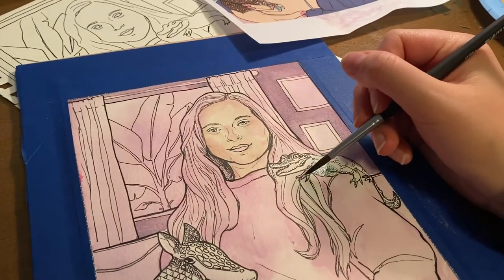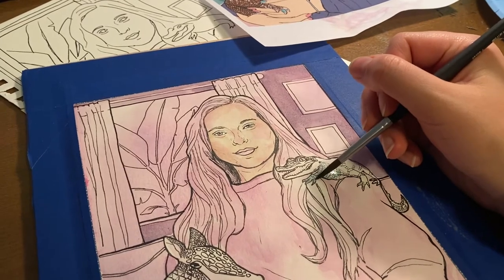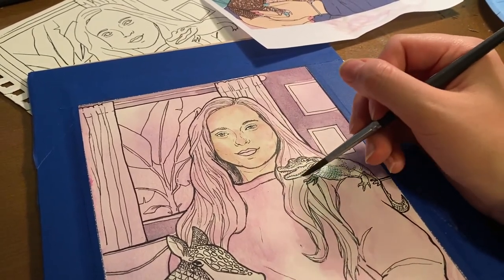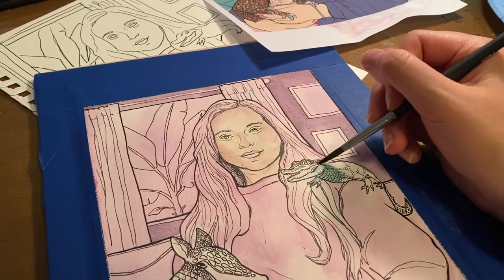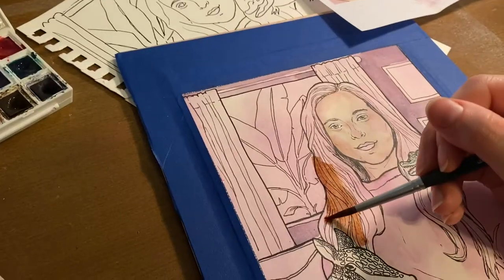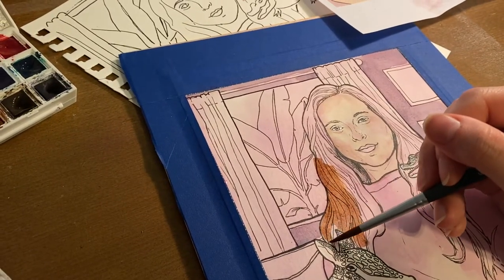I went ahead and continued to paint a little bit more on the piece. I painted the alligator, as you're seeing right now. I added some details elsewhere, but I just wanted to get some of the initial flat colors down so I could see the direction it was going in.